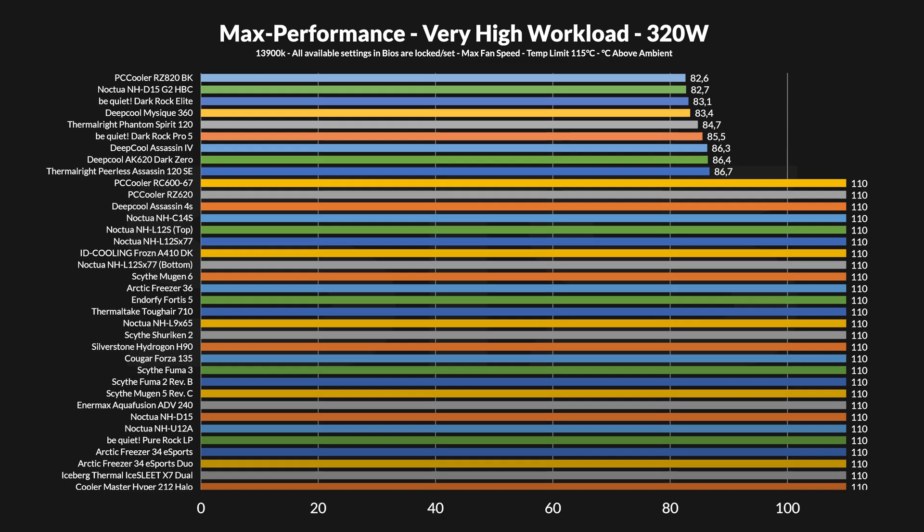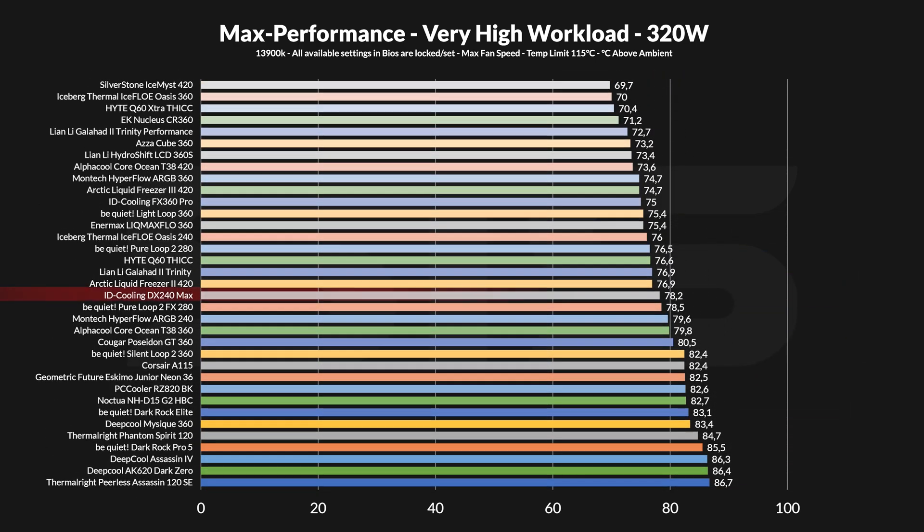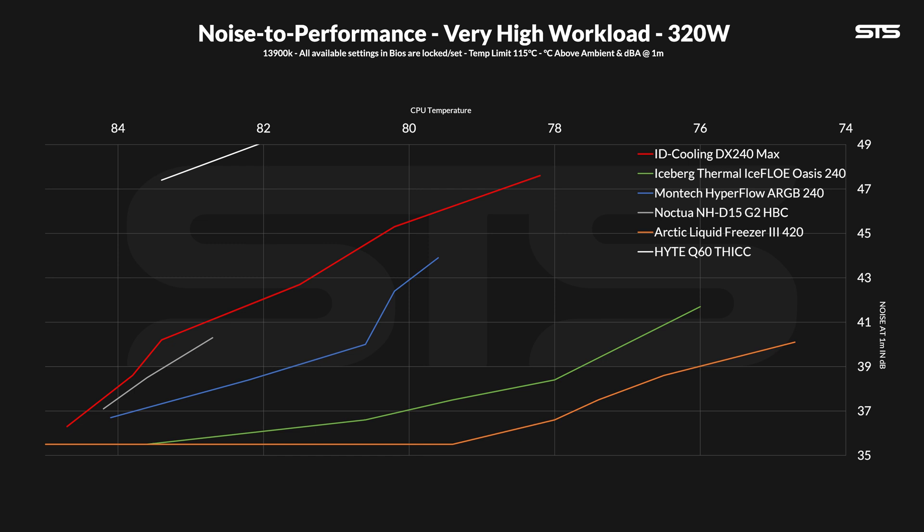At 320 watts, we're basically benchmarking the cold plate and observing how long each cooler survives. At 78.2°C above ambient, the result is not bad at all. Sure, two 240mm AIOs went lower, but the Montag didn't, and neither did quite a few bigger radiators. So size really isn't everything at this level. The noise-to-performance graph is basically a copy of before — again outperforming the Montag in brute force at the cost of noise, and somewhat comparable to the D15G2 until that one dies off.